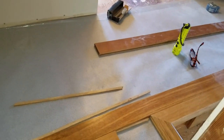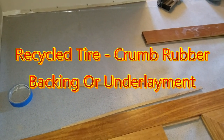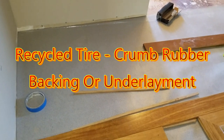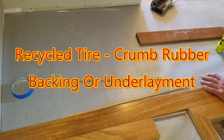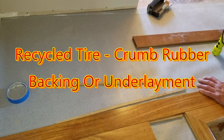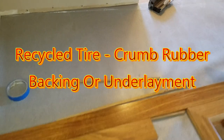This here is a felt liner — actually it's a dense crumb rubber backer made from recycled tires. It's supposed to make the floors feel warmer and it definitely quiets things down. Well, recycling is good.